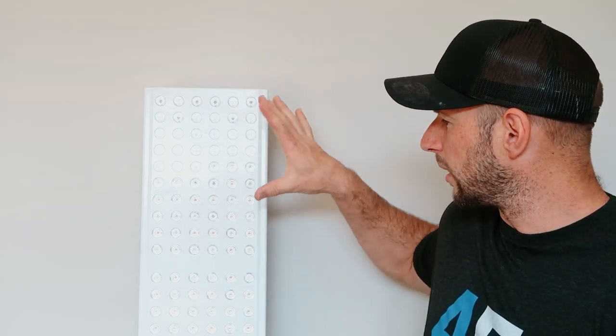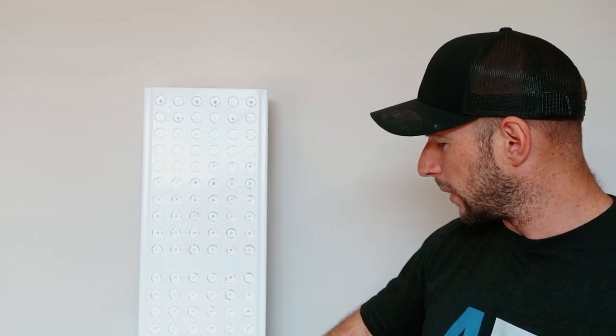The other problem is that the LED clusters are split into three sections with about an inch gap between them, which you can also see in the hotspot test. That means you're not getting a nice blend of light.